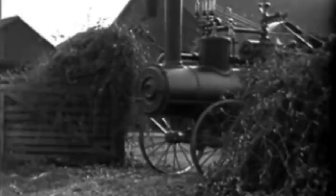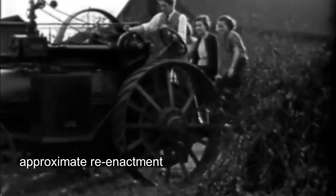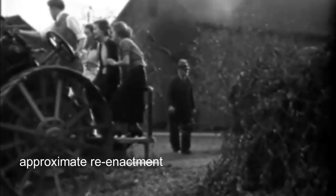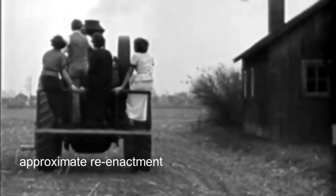When the first tractors appeared on farms in the 1890s, they were equipped with steel wheels, which they continued to use for a long time. Inflatable rubber tires did not appear on tractors until 40 years later.